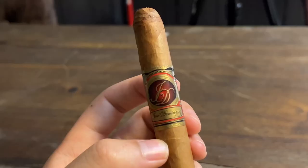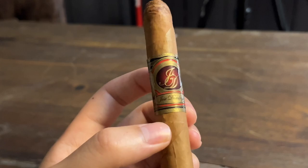About an inch down and I would say the earthiness is toning down a bit. Getting more of the nuttiness and a little more of a leathery taste, also getting a little bit of sweetness. Very, very good construction and draw so far — I have no complaints about this cigar yet.